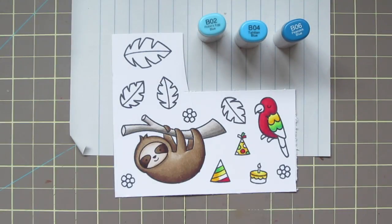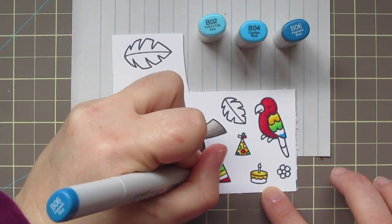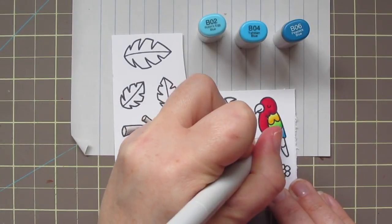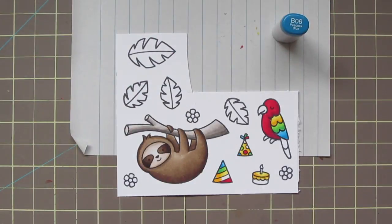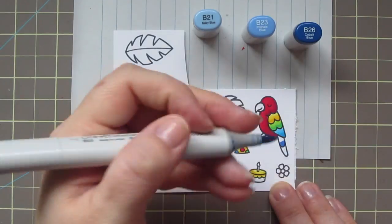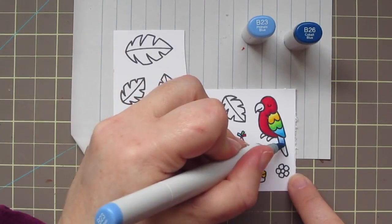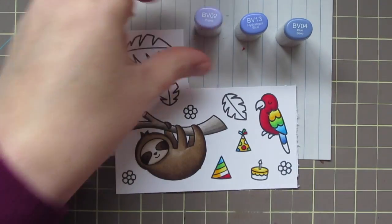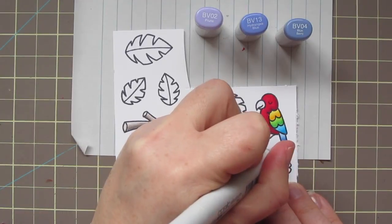For the bottom portion of his wing I'm using B02, B04, and B06, working on those little details on the accessories, then blending out his wing with B04 and finishing with B02. That's another really great blue combo I'd recommend if you're looking for something nice and bright. For the top of his tail feather I'm using B21, B23, and B26 — just a teeny tiny area — blending in quickly and adding a little more B23.